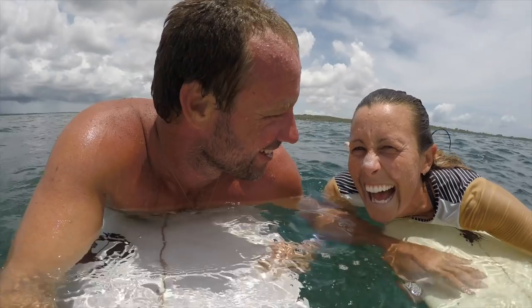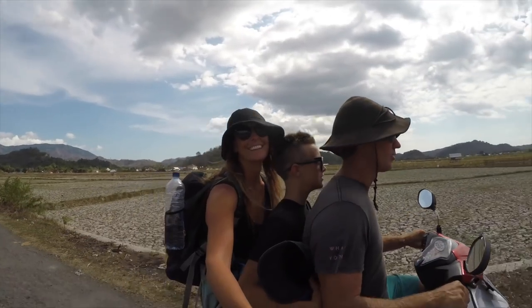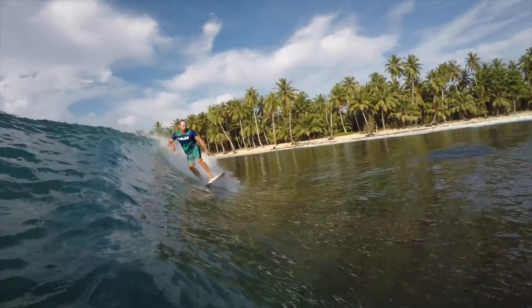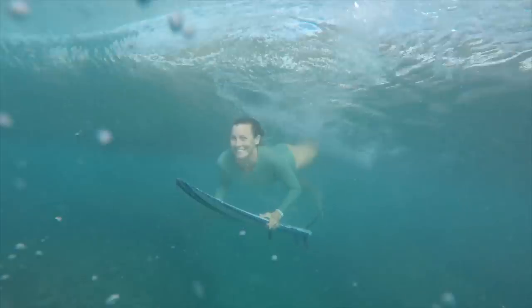We are an Australian family that made our boat Katalpa our home and set off on an adventure of a lifetime. We hope these little videos make you smile and inspire you to chase your dreams. Subscribe to join us in our travels as we share our lives.